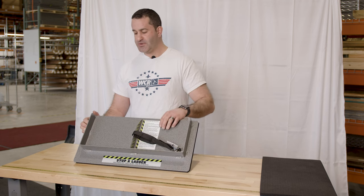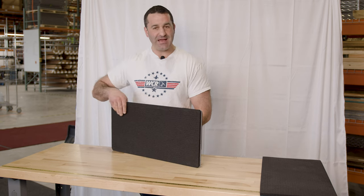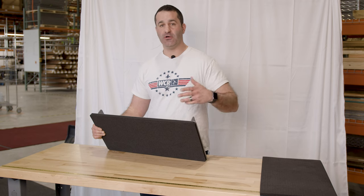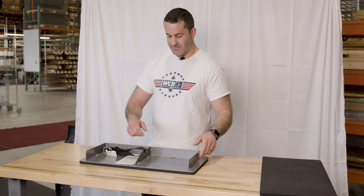The Stop A Ladder has an aluminum construction, so it's pretty sturdy and very lightweight. On the back side, you have this thick rubber mat. This rubber mat is going to help grip to things like tile, wood floors, or concrete, and keep your ladder from sliding out while you're working.